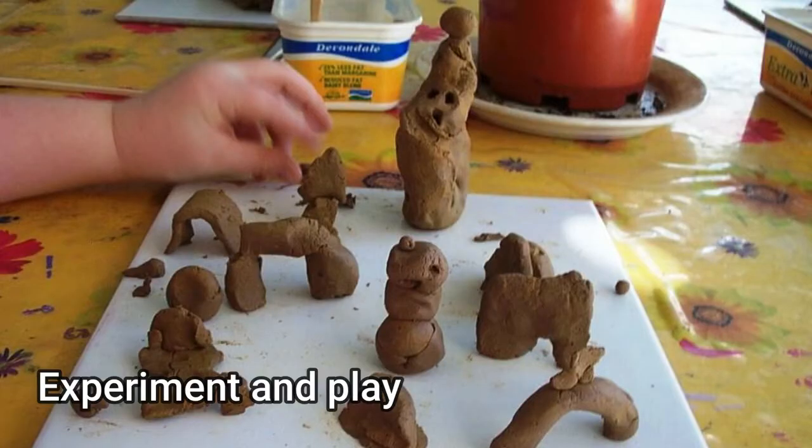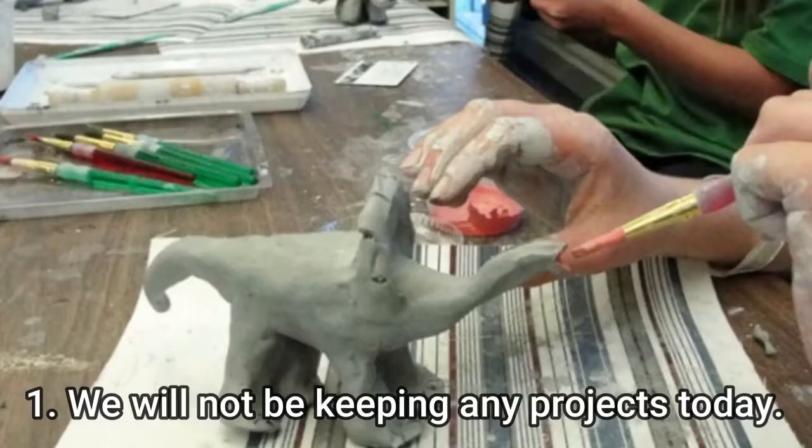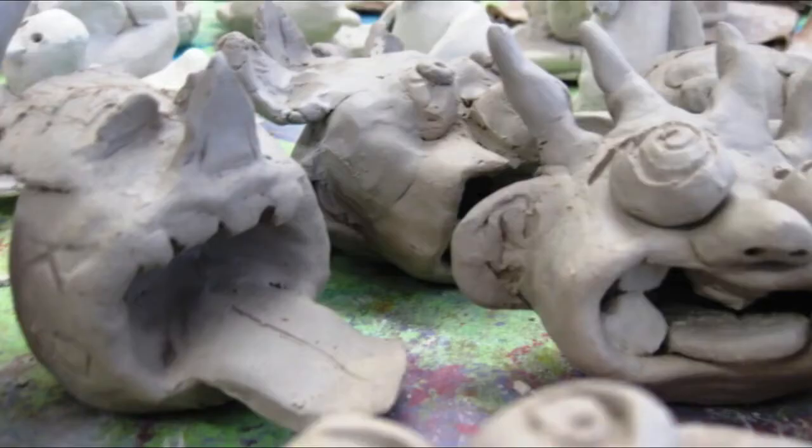Today you will have an opportunity to experiment with clay. During this day of experimentation and play, here are the expectations. One, we will not be keeping anything you make today. At the end of class you will roll your clay back into a ball and it will be used again with another class. The purpose of experimenting with clay today is for you to get a good feel of how clay works. We will be creating a clay project the next time you come to art.